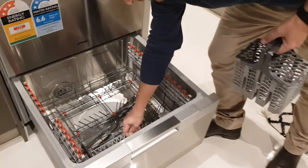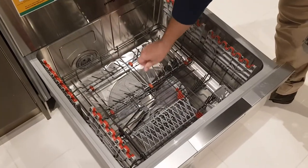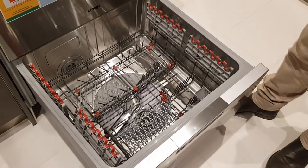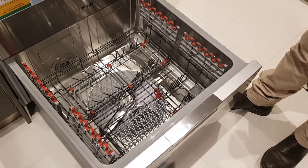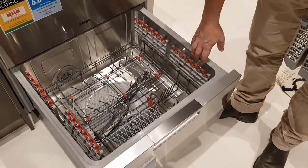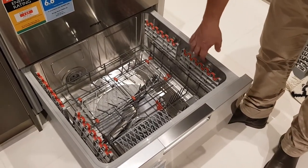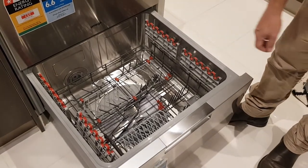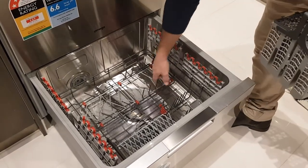The good thing with these is that the arms can fold down, so if you've got any large pots or pans that you want to put into the dishwasher, it just gives you a bit of extra room. The other thing that's unique to these — there's not many on the market that are full stainless steel inside the tubs, as well as the sprayer arms being stainless steel as well.